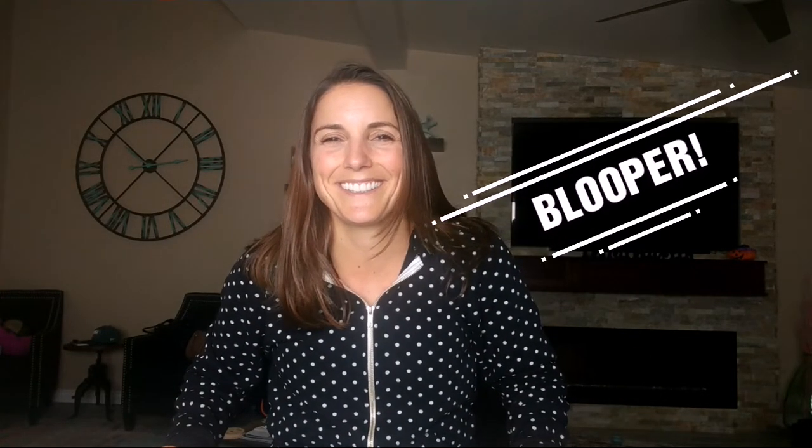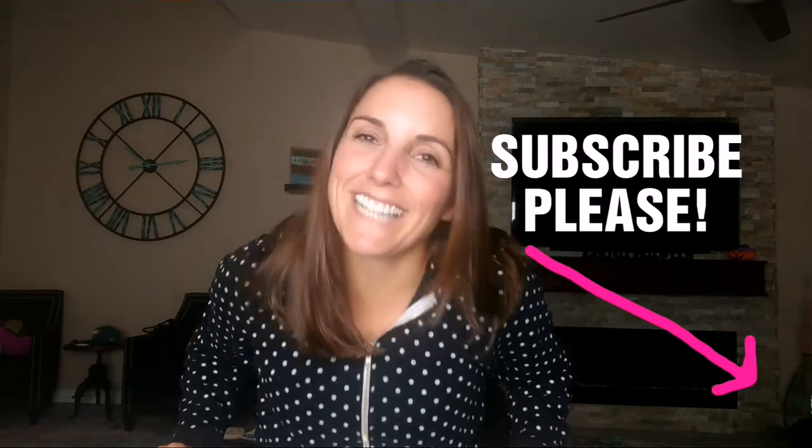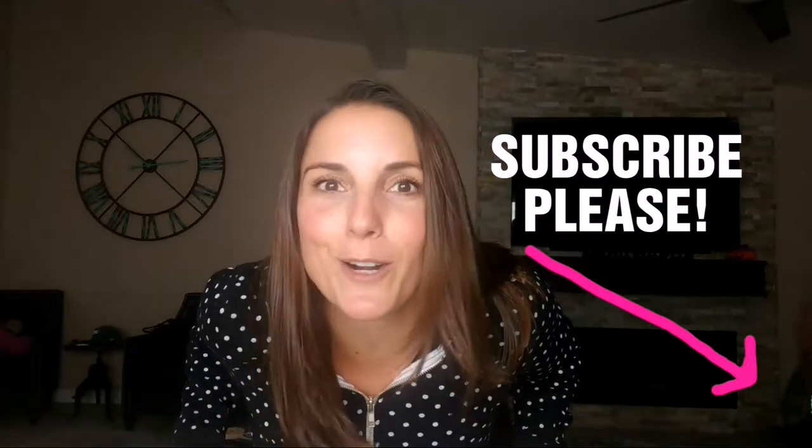Hey guys, welcome back to my channel! Remember, if you like it, subscribe and please tell your friends. So today we're going to talk about barbacoa bowls. When I go to Chipotle, I love the barbacoa — hands down, every time barbacoa. My husband will get chicken and other stuff, but no, barbacoa. So I said let me try to make this.